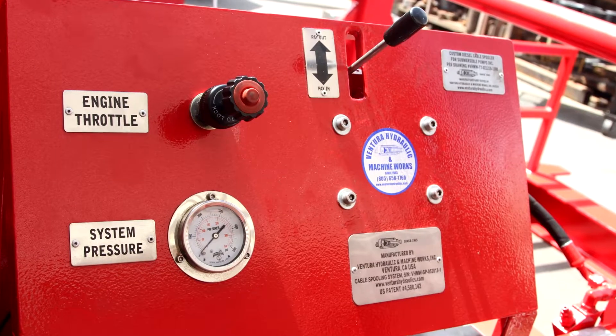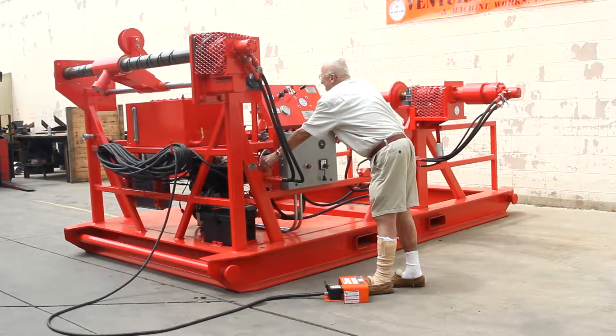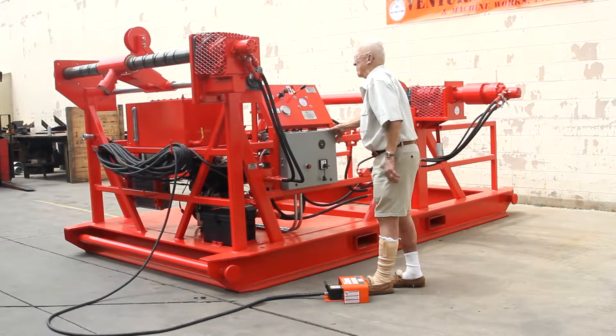The original cable spoolers were operated using air tuggers and two men for either reeling in or paying out conductive cable. It was a cumbersome and dangerous operation.